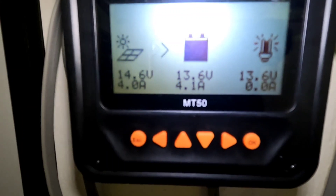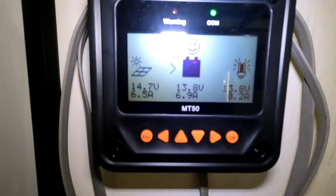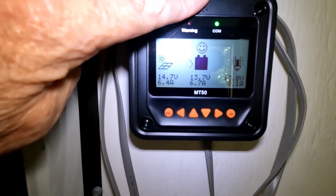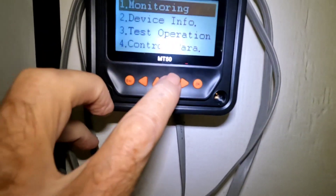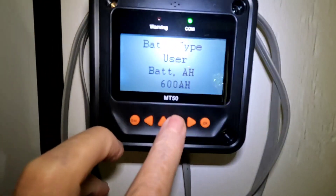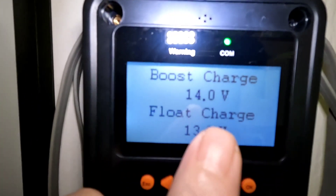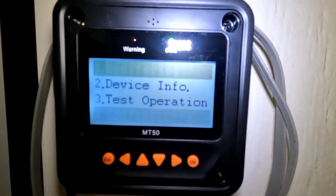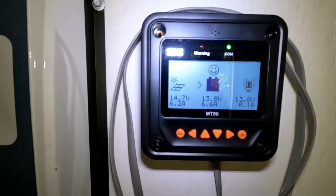As you can see right now the EPever is reading the battery voltage at 13.8 volts. It's only letting in 6.9 amps into the system, and it should be absolutely opened up full right now because this is set to 14.0 volts for the charge. I've got the boost charge set to 14.0 volts and float to 13.8, so it's not to the 14 volts yet and it's just not letting in the full amount of power.